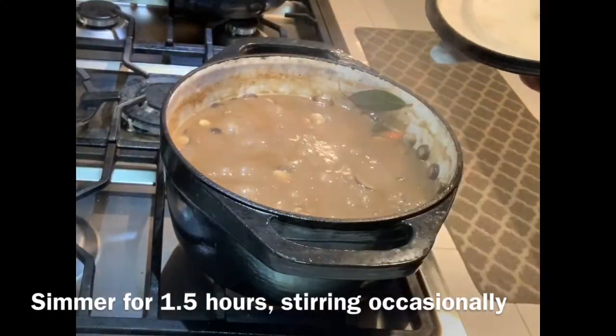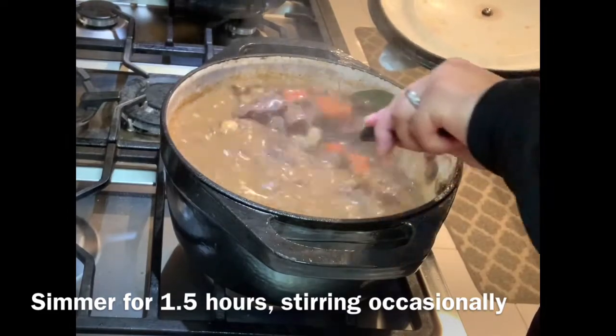While the stew is simmering, you might want to adjust the seasoning with salt and pepper according to your taste.